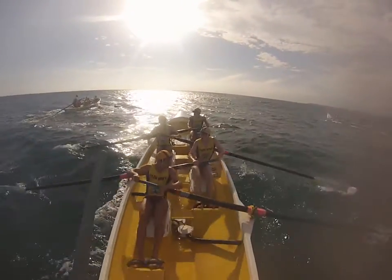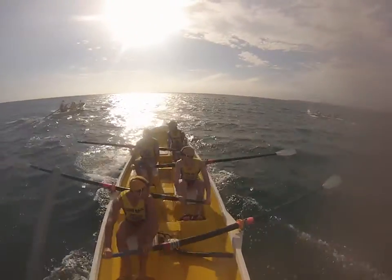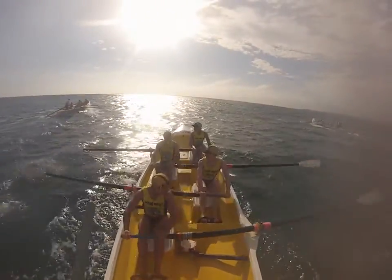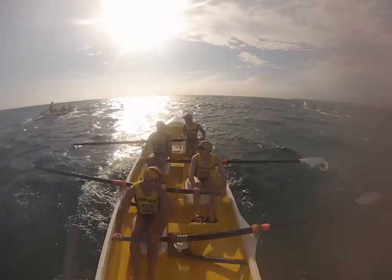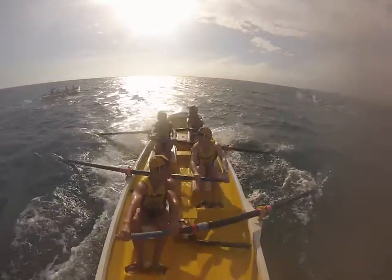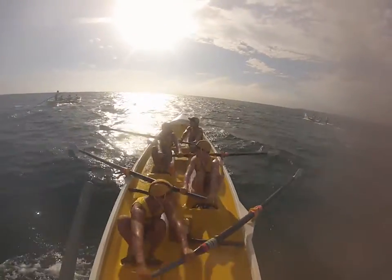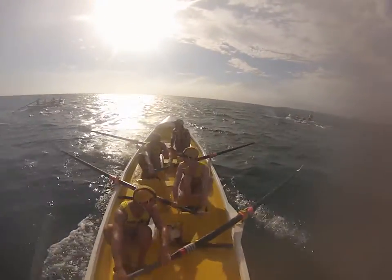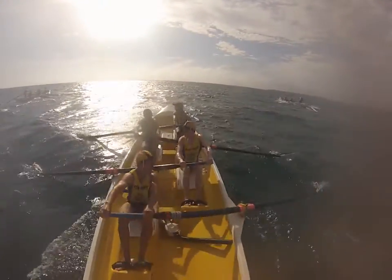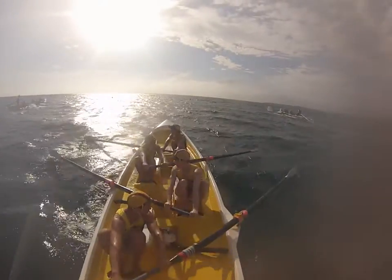Sending the boat here and one. Two. Three. Four. Five. Come on, big lift here. Give me your best. Right there. Sharp catches. In together there. Catching together. Holding it back. Holly, slide down. You're rushing everyone. That's it. Swing your way nicely. That's better. Now build the pressure.